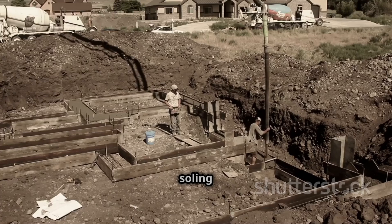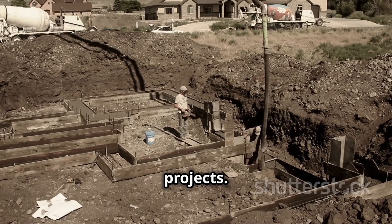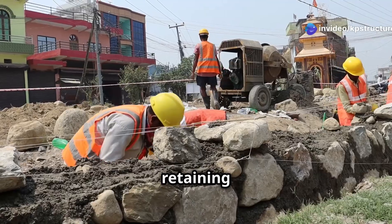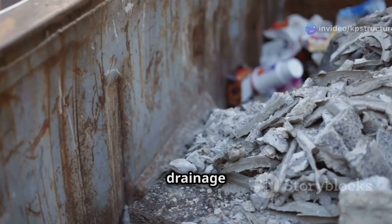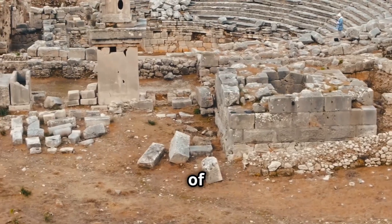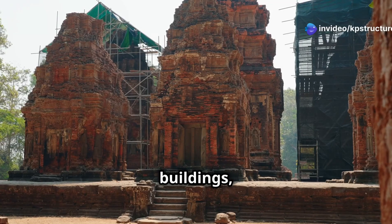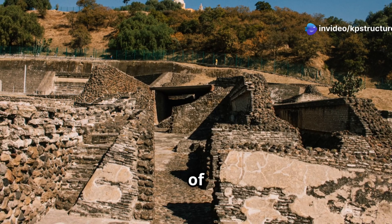Rubble soiling is a versatile technique used in a wide range of construction projects. It is frequently employed in the construction of buildings, roads, and retaining walls. Its effectiveness in strengthening foundations and improving drainage makes it a valuable asset in various applications. One notable example is the use of rubble soiling in the construction of ancient structures. Many historical buildings, such as temples and forts, stand as testaments to the durability of this technique.